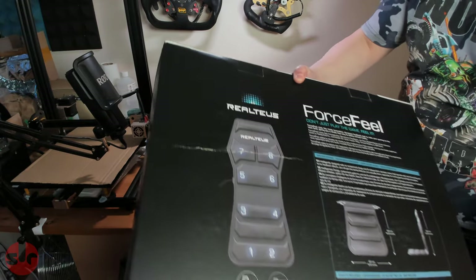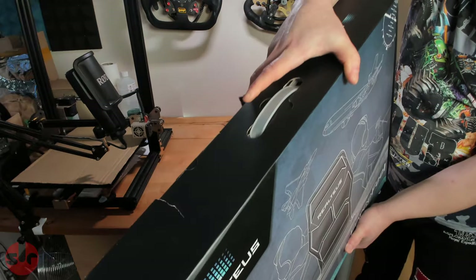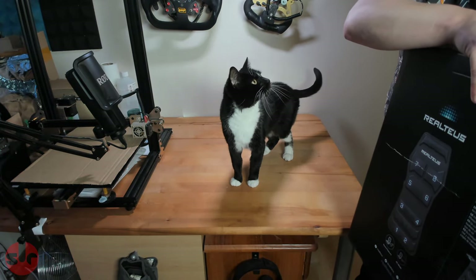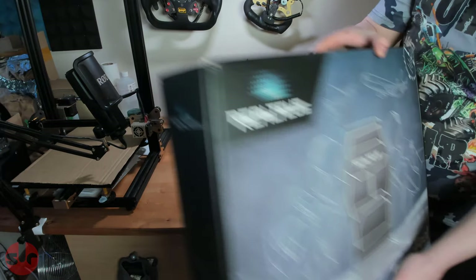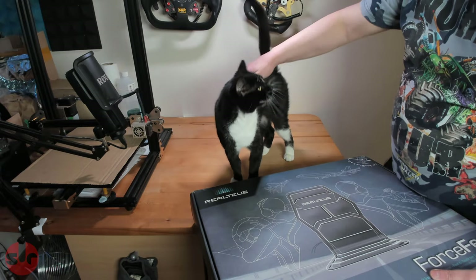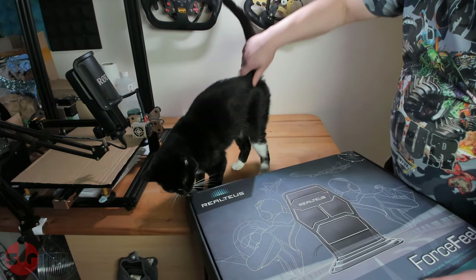I can hear SimCat — she might jump up in a second. Nicely boxed, with a handle. By magic, SimCat appears! Hello SimCat. That's almost like a magic trick. You're going to get in the way, aren't you? As usual, spoiling every video I make.